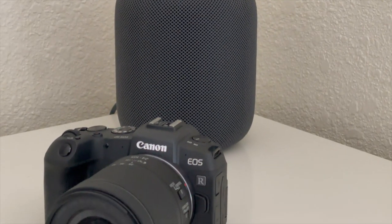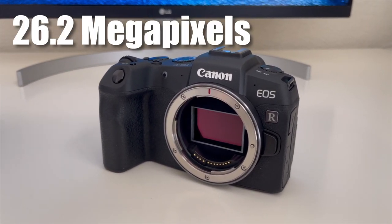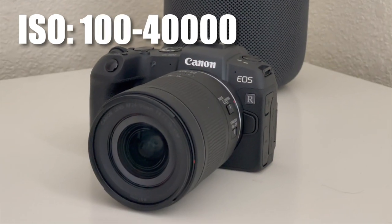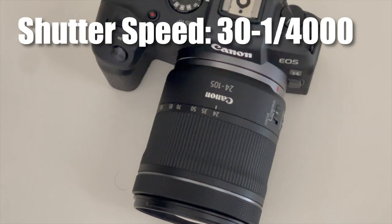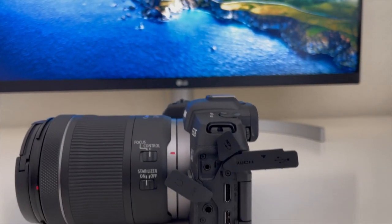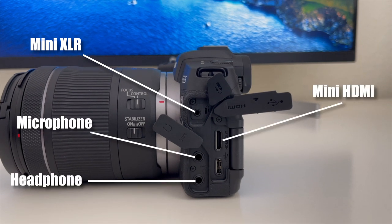So let's talk specs. This Canon EOS RP has a full frame sensor at 26.2 megapixels. Its ISO can go all the way from 100 to 40,000. The aperture goes all the way to f/5 to f/22 and the shutter speed can go all the way from 30 seconds to one four-thousandth of a second. Now ports on this camera: it has a microphone port, a headphone port, a mini HDMI port, and a USB Type-C port.